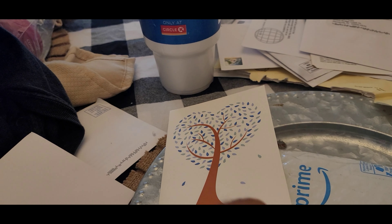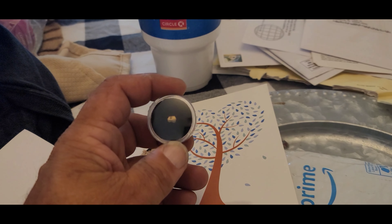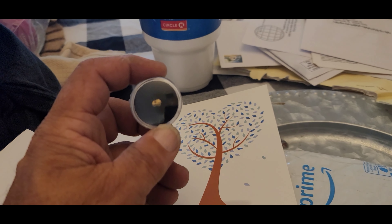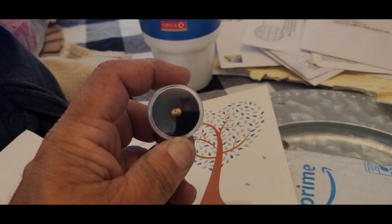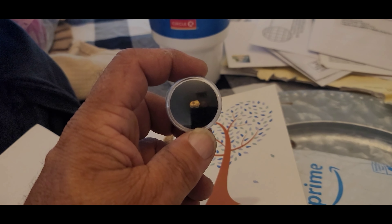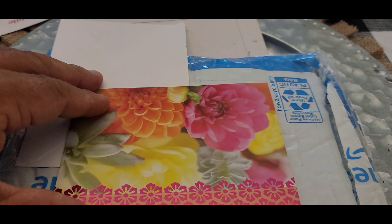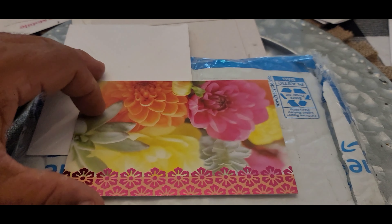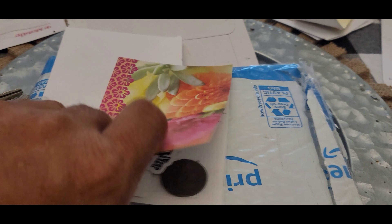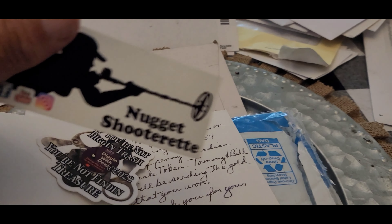I know, dirty hands, but I got a quick mail call. I was on DJ's stream the other night and I won a nugget from Nugget Shooterette Expeditions — man, I am excited. Congratulations on winning the nugget! Check that out, that is too cool for school. Thank you so much, Tammy. That is awesome, and thank you DeJ for the awesome giveaway. I got a half cent Dragon Slayer penny coming from DeJ too, so just wanted to share that.